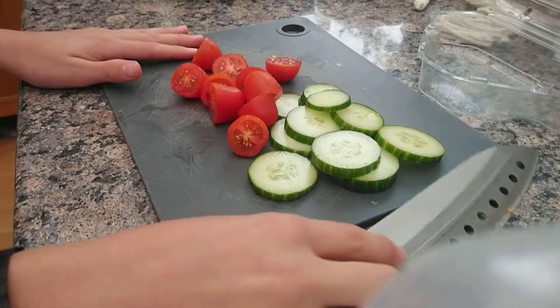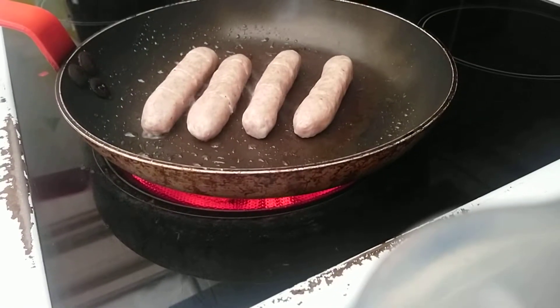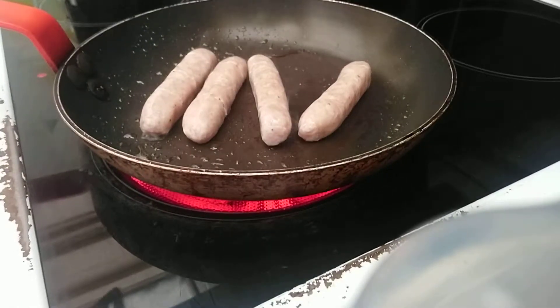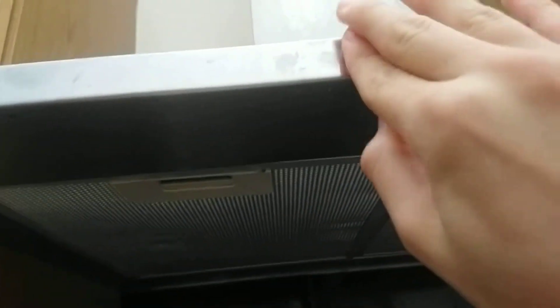Now you can see they're sizzling and cooking up. There's some steam evaporation. We're going to turn our extractor fan on and put your lights on.